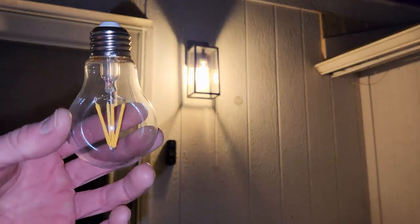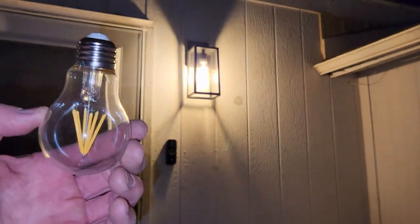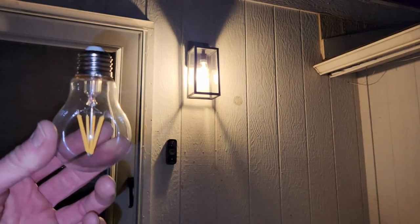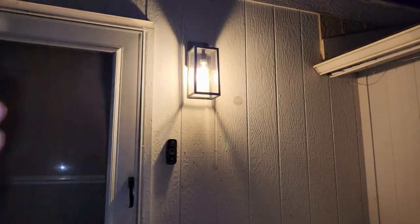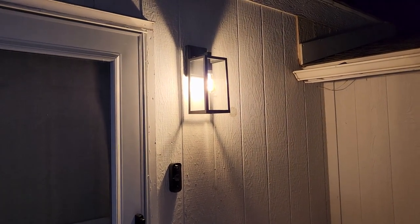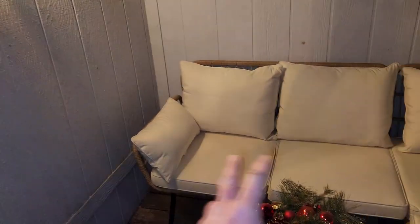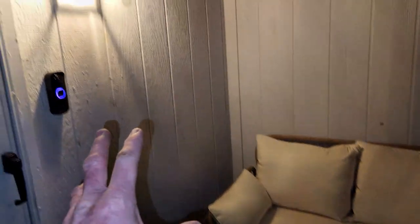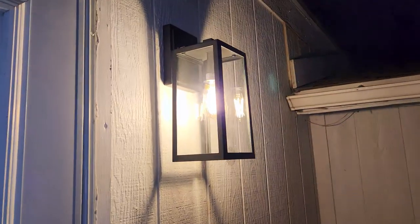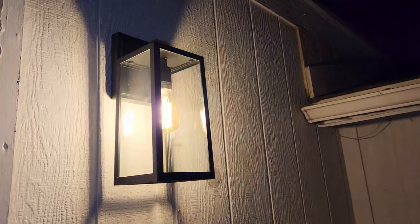It's kind of hard to tell on camera, but I kind of like this one a little better — it's more of a droopy Edison LED style. I'm going to try each one out for a night. I think I'll go with the amber one because it matches the other bulbs on my house and gives a really nice warm glow. The other was a little bit wider, and I prefer the warmer look.